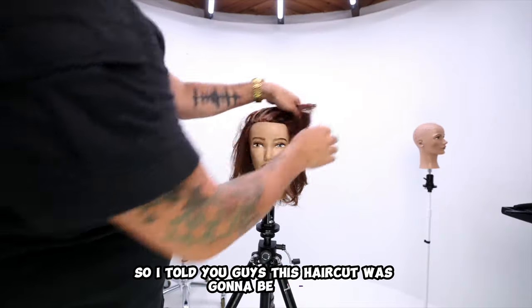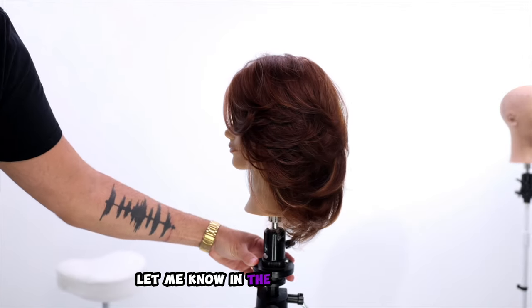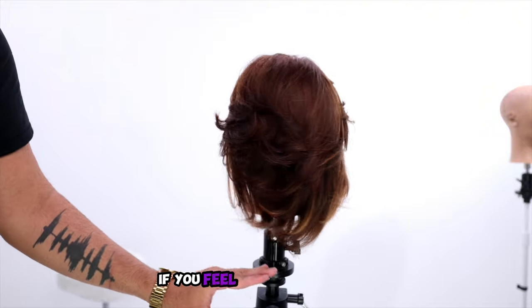I told you guys this haircut was going to be simple, and there you go — that's the haircut. Let me know in the comments below if you like this haircut and if you feel like you can use it.